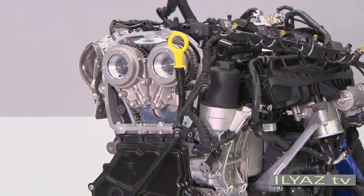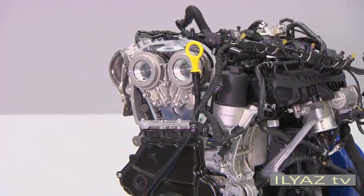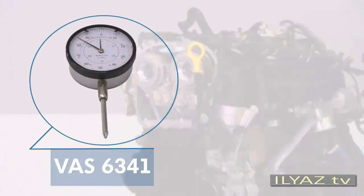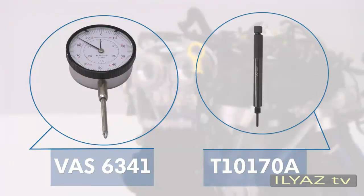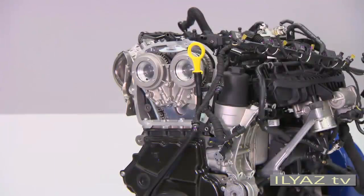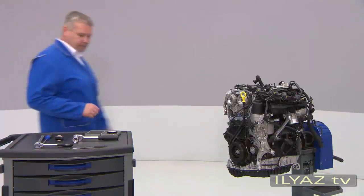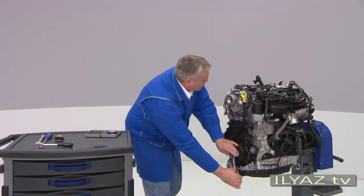There is also a new tool for checking the valve timing of the 2.0L TSI engine: the VAS 6341 dial gauge with the T10-170A adapter. When you want to check the valve timing, first turn the crankshaft at the vibration damper in the direction of engine rotation using the SW24 socket bit.